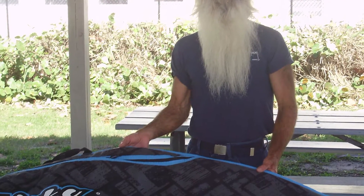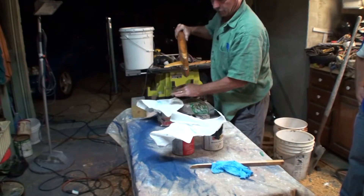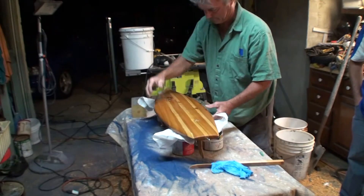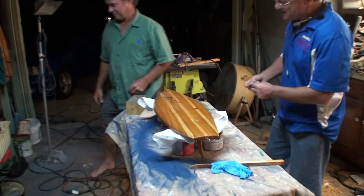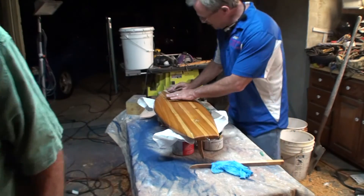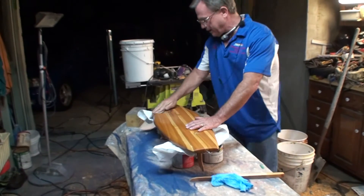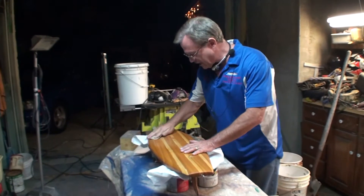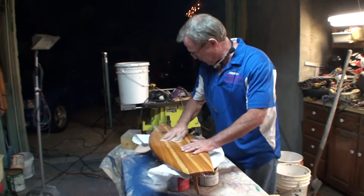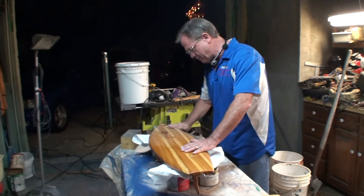Before we varnish it we've got to sand it because right now it feels like shark skin. And of course I don't want to get my rusty painted buckets all over it. Ralph's going to do a little sanding while he's talking. I've done plenty of sanding in my life. When you're making boats you do a little sanding — a lot of sanding — and then when you're done with that sanding you do more sanding.